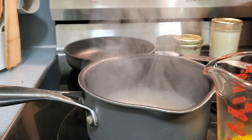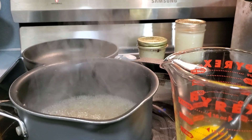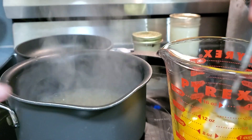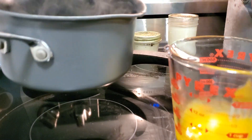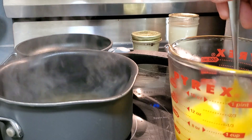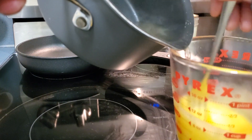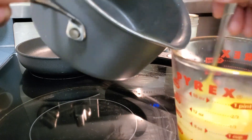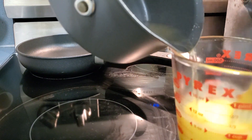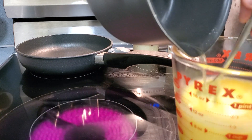I'm going to add my bone broth to the eggs slowly. I'll mix the egg yolks up and add just a little bit at a time to temper them — I don't want them to cook too quickly. I'll go ahead and add the rest of it in, stirring as I add it in.